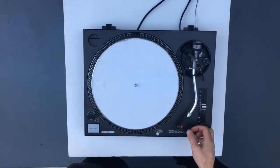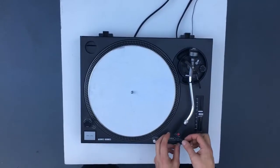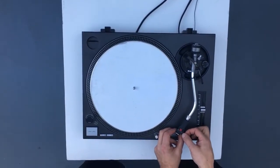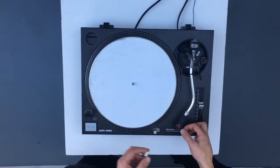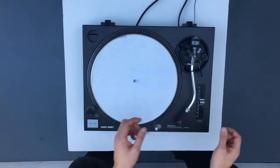Okay, we're going to show you how to test your tonearm bearings. First of all, remove your stylus from the cartridge. We don't want that getting damaged in this process and it's not necessary.